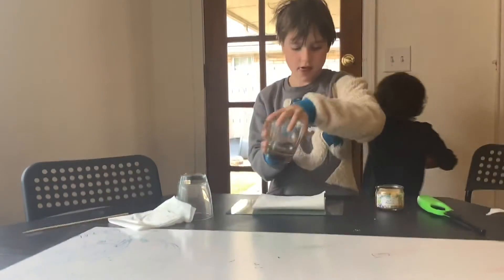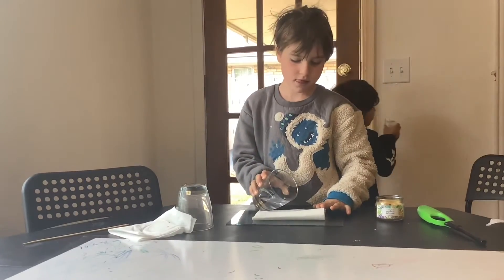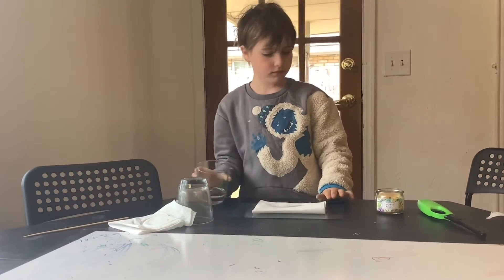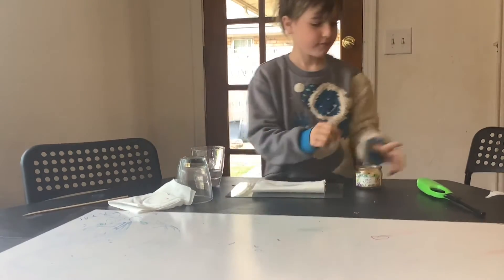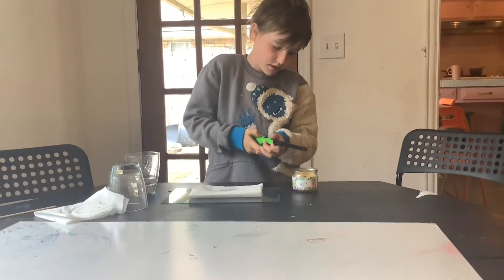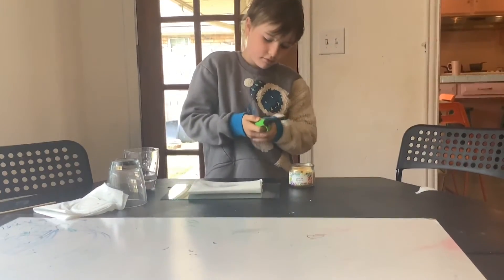Fold a paper towel, pour some water into it, just like so. Have a candle, and light it with adult supervision.